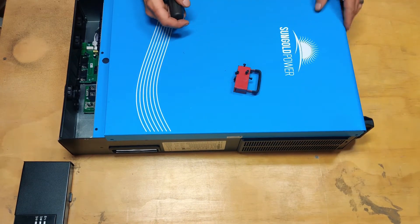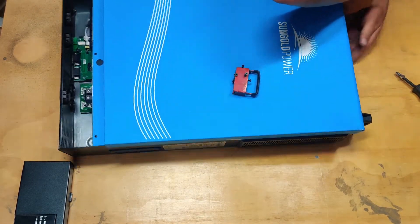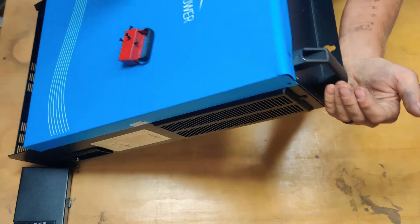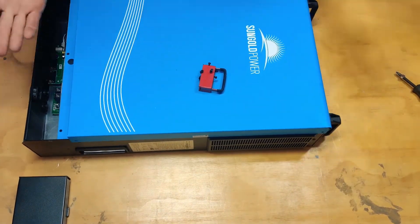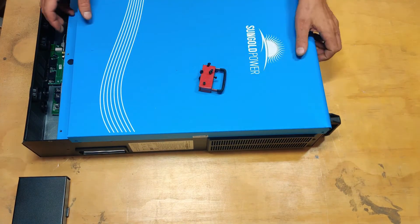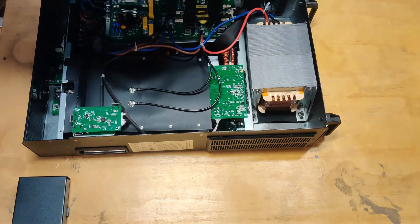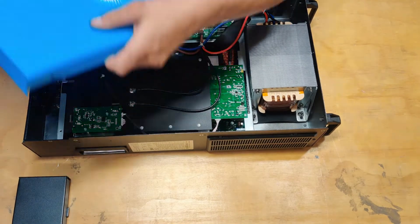Oh, I didn't notice this before — it's definitely gotten bashed. Look at that right there, it got hit pretty good. Let's see what it looks like inside. There you go — might be able to straighten that out a little.